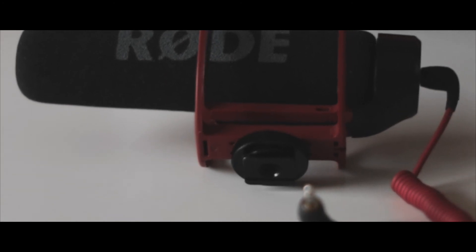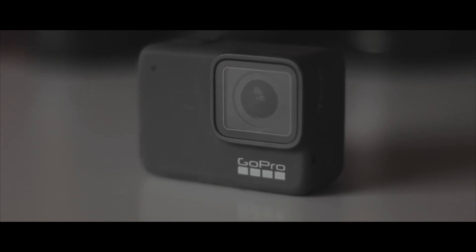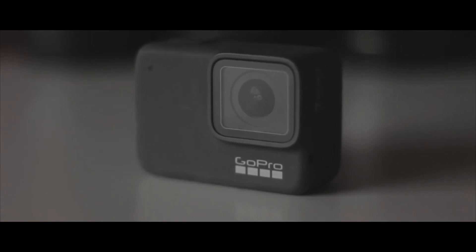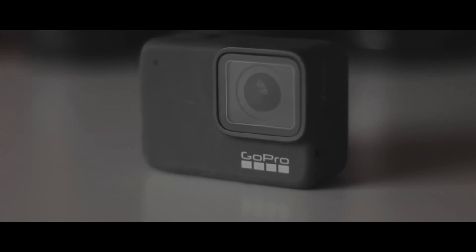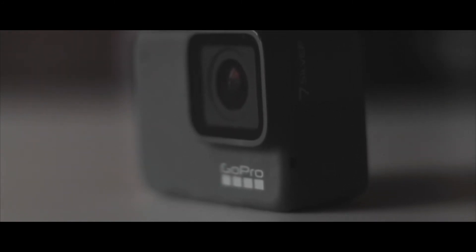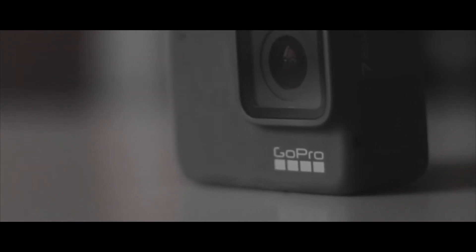The next item of my kit is my GoPro Hero 7 Silver. I really like this camera — obviously it's a GoPro so it's quite small and really easy to take out. I've not had the chance to use it much, but when I start traveling and stuff I'll definitely get this out and take some nice shots.